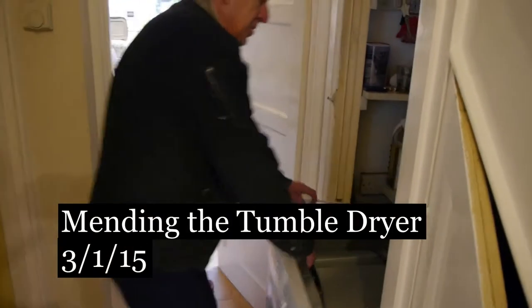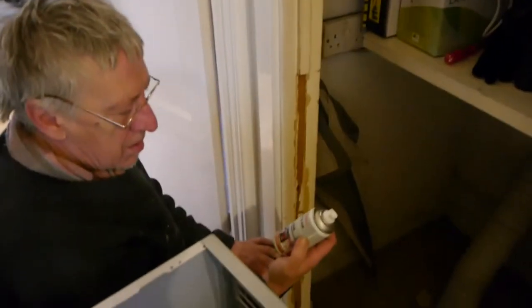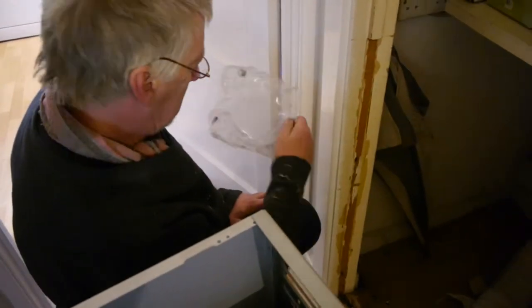Right, let's review the machine. I can see the thing dropped off many eight million years ago. Any money? Battery. That's my good spray there.